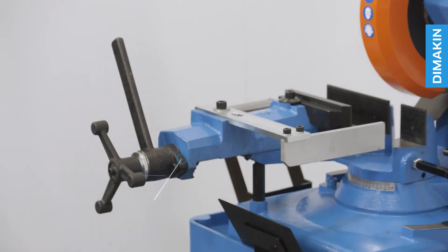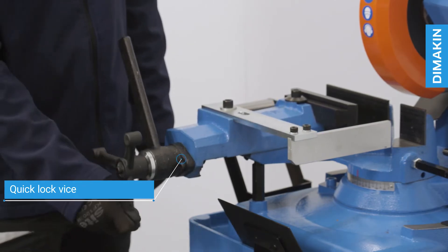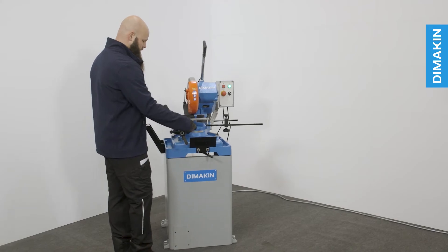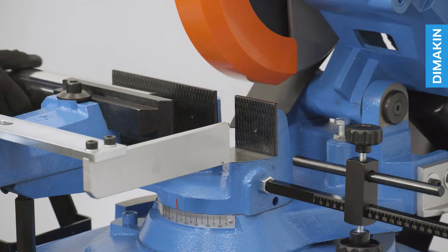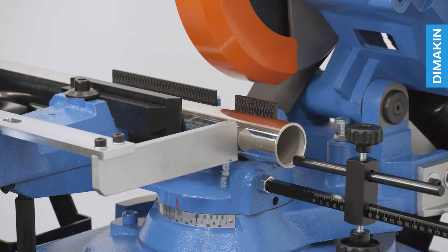In addition to its standard operation, the vice of this machine also includes a cam mechanism, which not only confirms that the material is firmly secured, but can also enable the quick locking and releasing of material, enabling the operator to be more efficient loading and unloading during repetitive jobs.